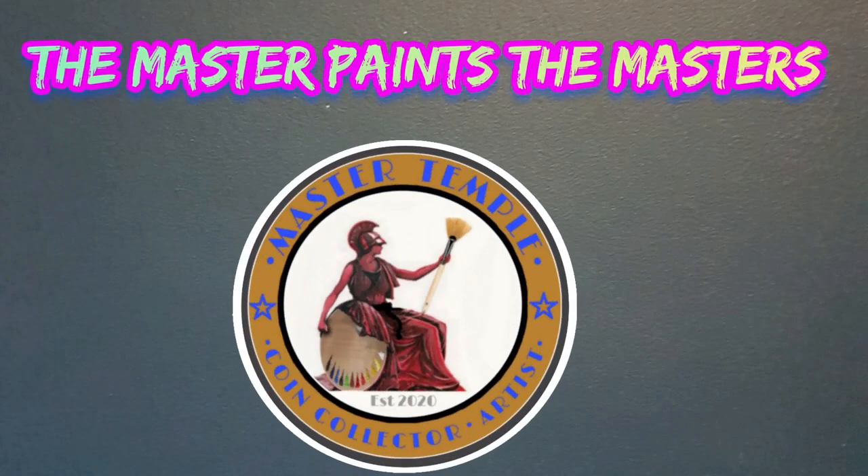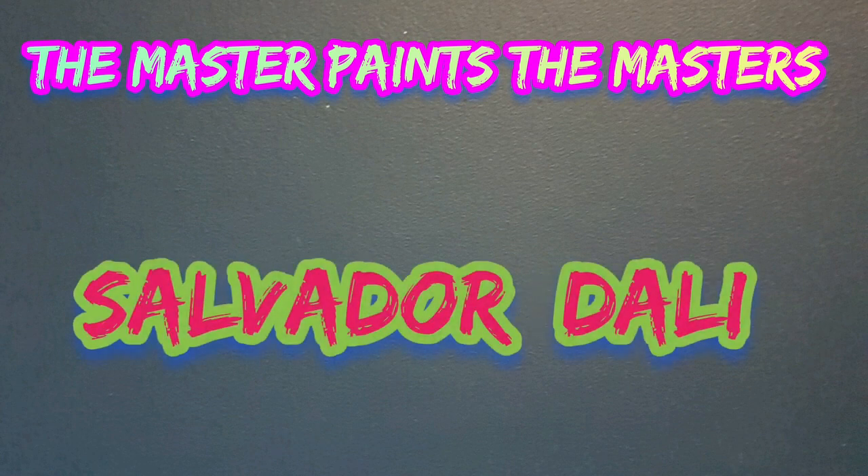Welcome back, fantastic friends! This is the Master Paints series, where we take a past master's piece of work and recreate it using my own techniques and methods. This week we're looking at Salvador Dali.